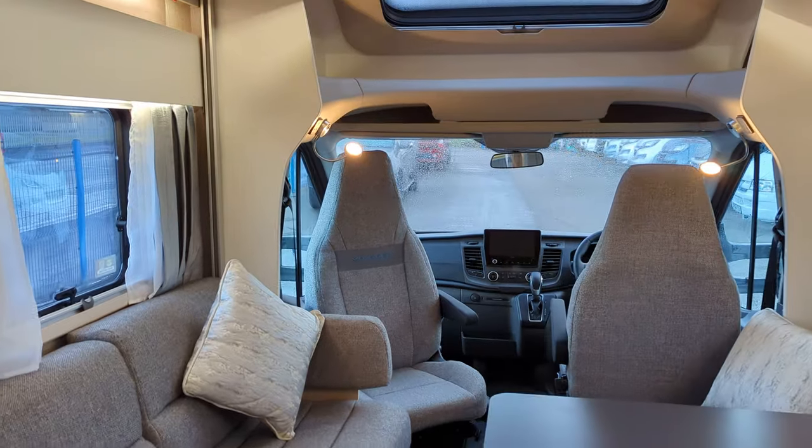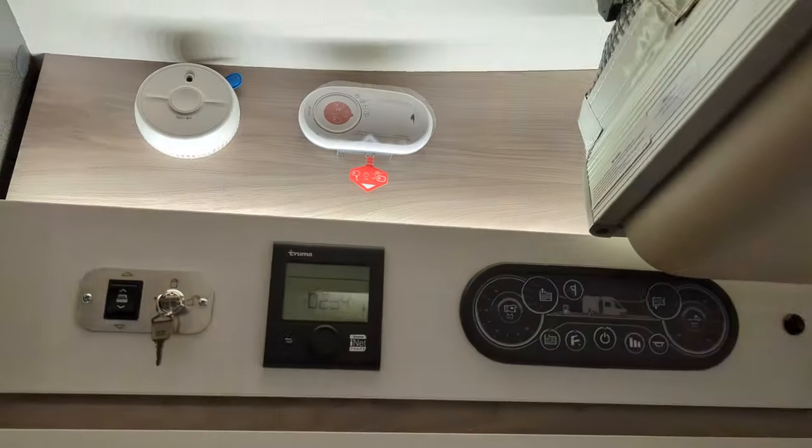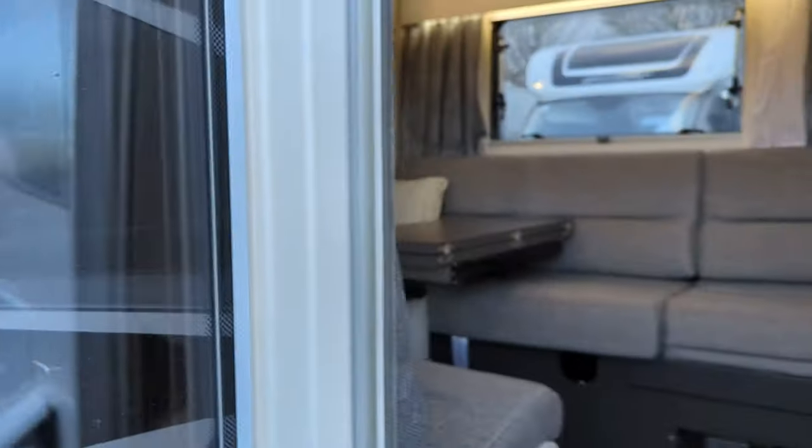So this is the inside of the Voyager 540 — quite stylish, with the control panel above the door. Now let's go outside and check these rear garages out.